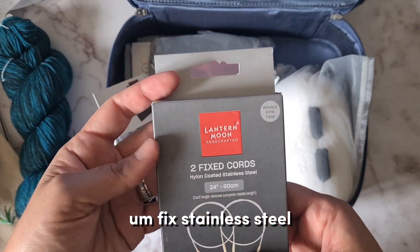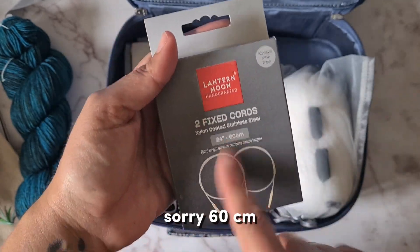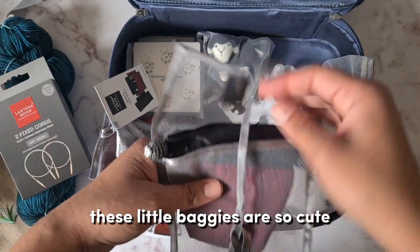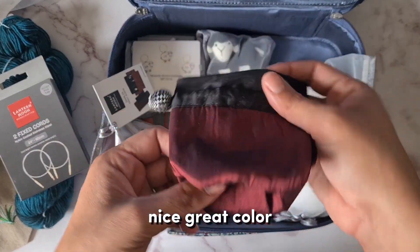This is stainless steel — it's just the cord, 60 centimeters. You can never have too many of those! These little baggies are so cute — oh, a little notions bag. Nice, great color.